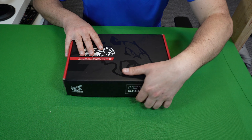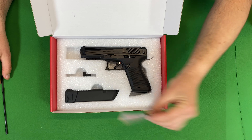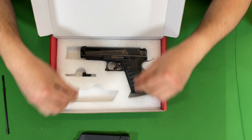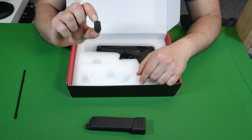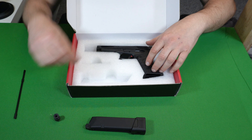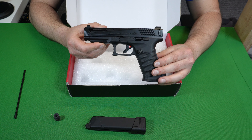Let's take a look at what you get in the box. You get the unjamming rod, you get some kind of leaflet, you get a 30-round magazine, and a 14-millimetre counterclockwise thread adapter to fit a suppressor or a tracer unit onto your ICS ICP.